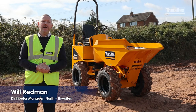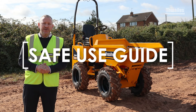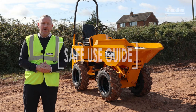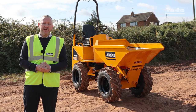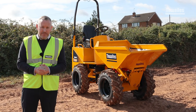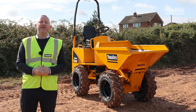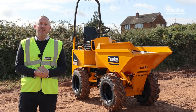Hi, it's Will Redman. Thanks for hiring a Thwaites Dumper. Please take a few moments before you start work to watch this video — it could save your life. Dumpers are inherently safe pieces of site machinery, but like many things, they can become dangerous and potentially fatal if operated incorrectly or recklessly. This short video will show you the essential do's and don'ts that will keep you and those around you safe while using your dumper.